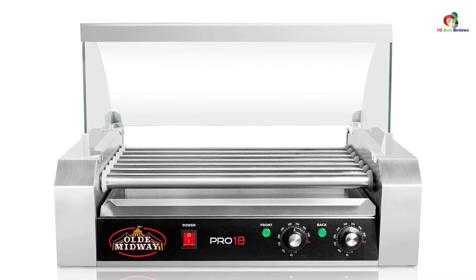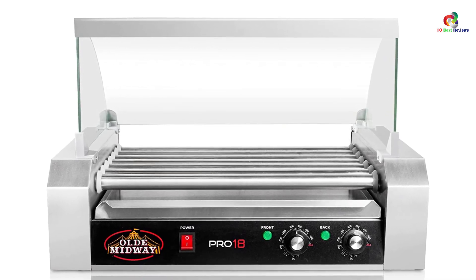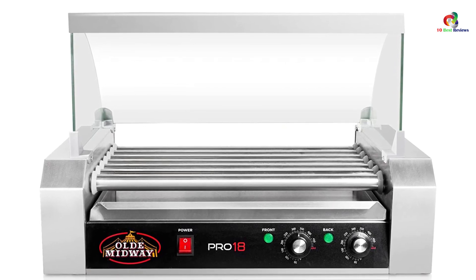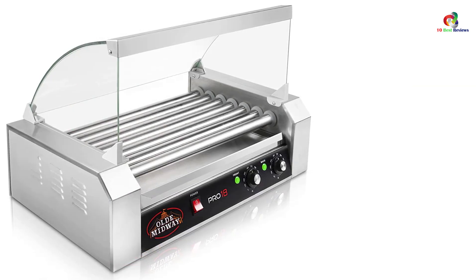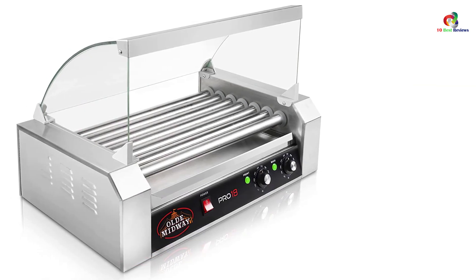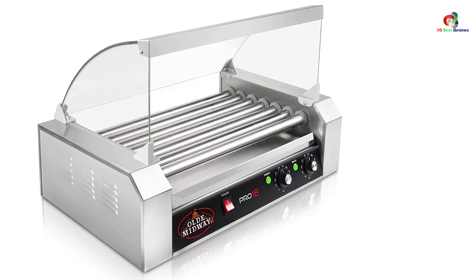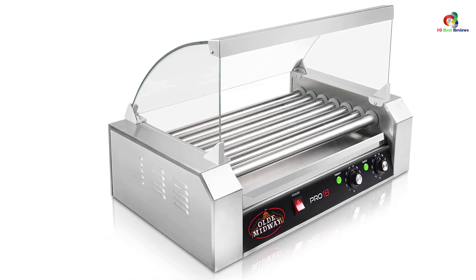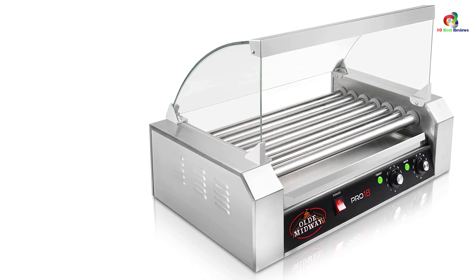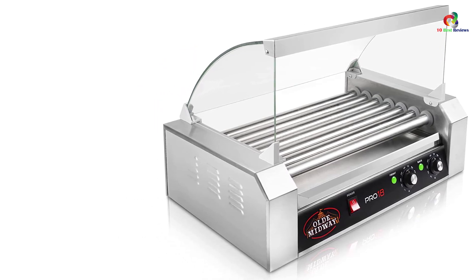This product is not free of drawbacks. The drawbacks include a high price. It busts the dogs if too long a time is used for cooking. It splits and busts the dogs. It demands very careful handling while cleaning because of the metal body. It runs on 900W power consumption. It also needs to be covered while not in use to avoid dust.